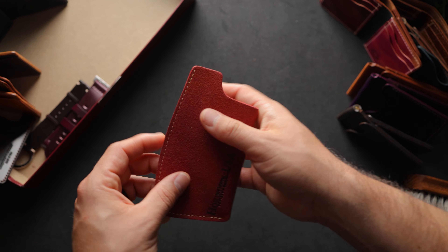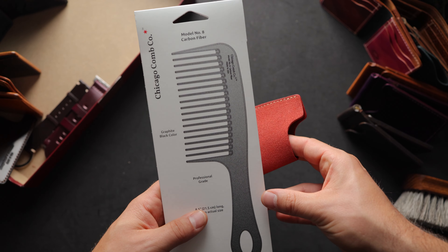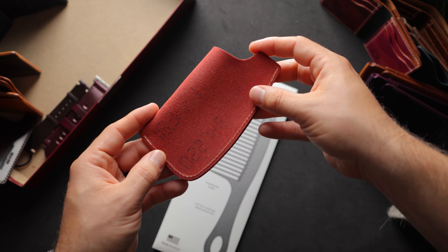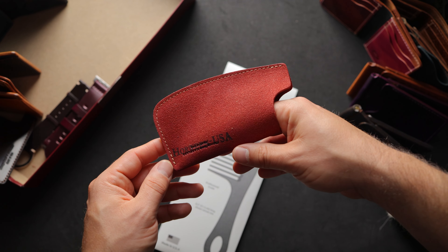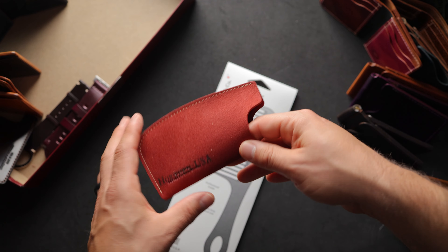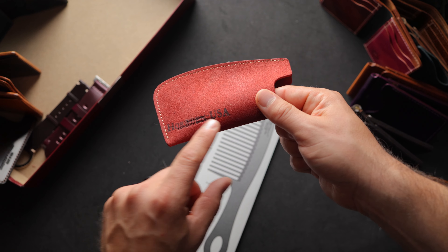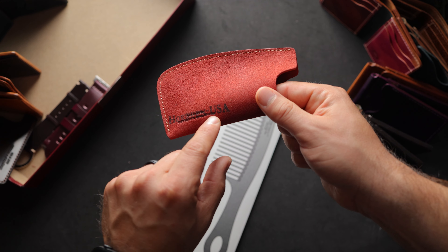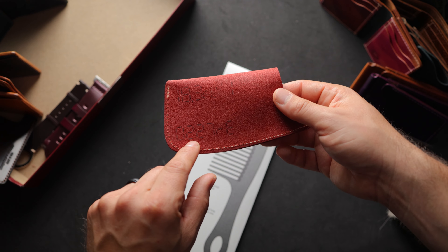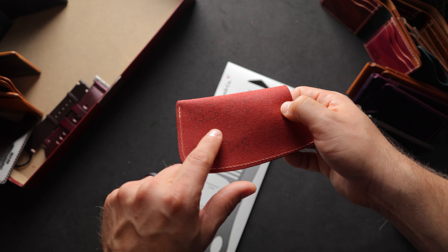Here's a fun one — this is one of our comb sheaths for a larger comb, I believe the Model 8 comb from Chicago Comb. It looks like this is a leather we haven't had very recently — it's called Mystic from Horween — but somebody actually wanted this flipped backwards, so this is the flesh side of the red Mystic, with the grain side on the inside. This one has a cool Horween measuring machine stamp on the bottom left, showing it was measured on February 27th and that the footage of this skin was 18.3 square feet.